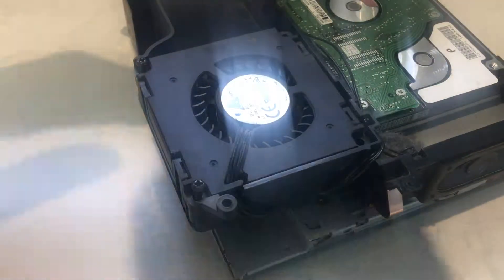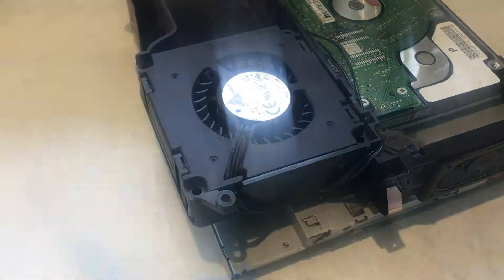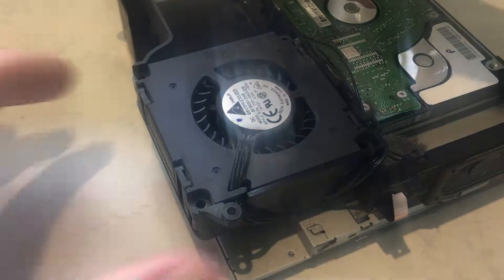To remove the fan, we need to take out these three screws. Now you can take the fan out.